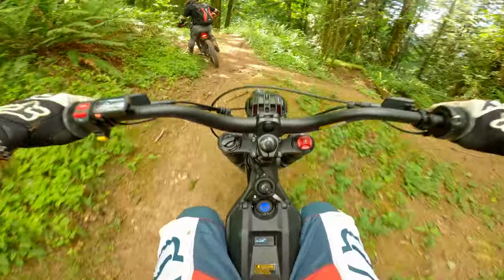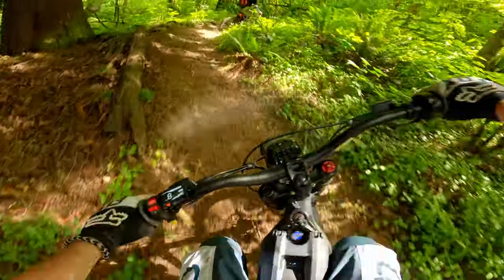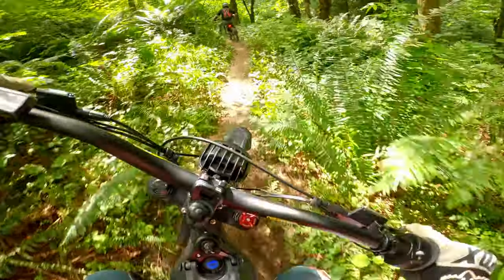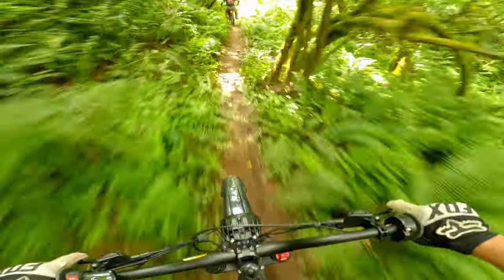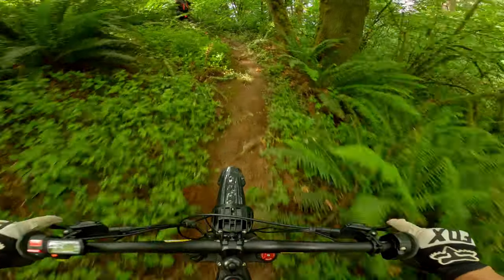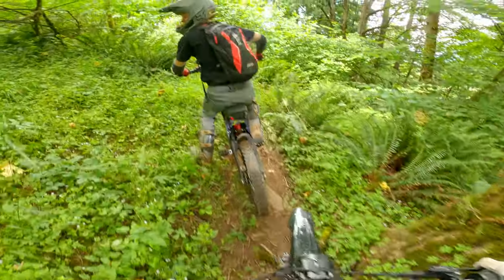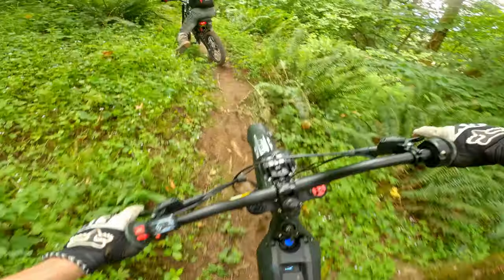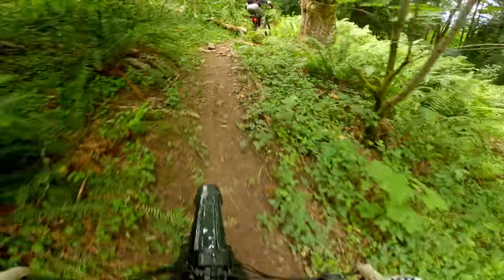Moving on to the rear shock, I am definitely happier with this than the fork. The sag adjustment is easy and makes a world of difference. I started out running 20% sag for jumps and drops, but after riding over bumps and blowing out corners at high speed, I loosened the preload to get closer to 25% sag and I'm not having any problems with bottoming out. This also helped a lot with traction on chunder at high speeds. The compression and rebound adjustment on the rear shock seems more tunable than the fork as well, and I don't see any reason to upgrade in the near future.